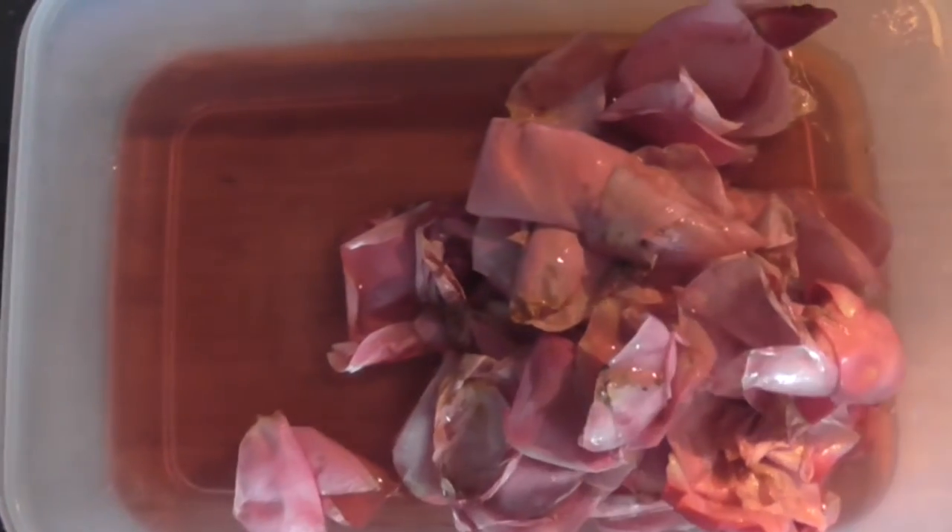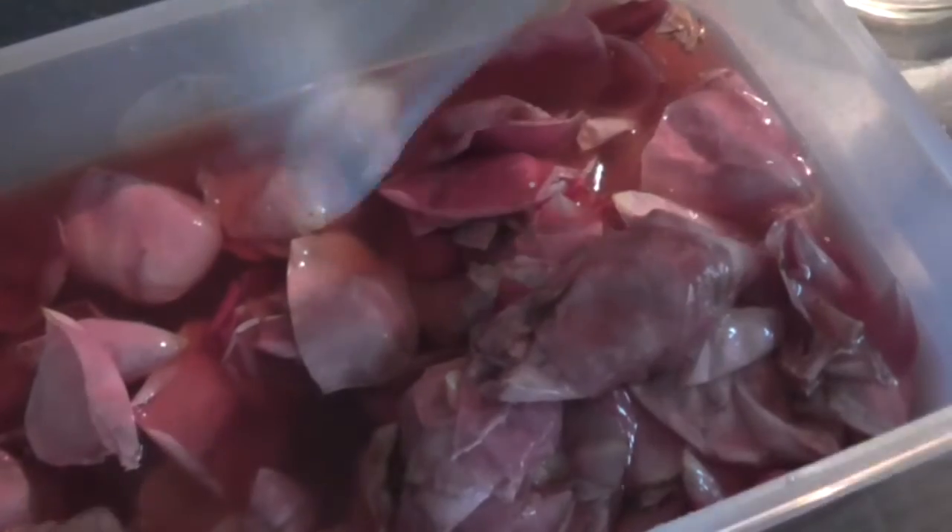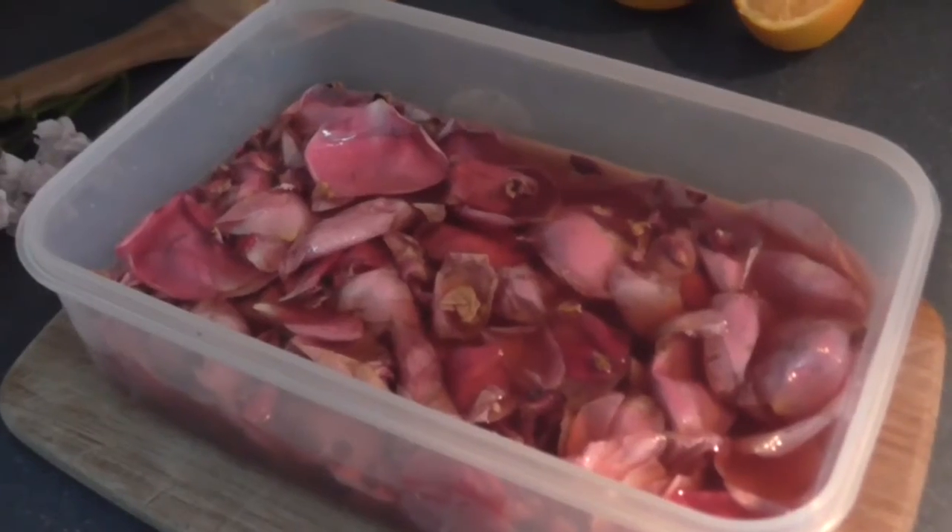Then take your chilled dessert wine and fresh rose petal mixture along with your rose syrup out of the fridge. Then combine them in a separate container. Add in the lemon and orange juices, the rose essence, and the dried rose petals. Pop the lid on.